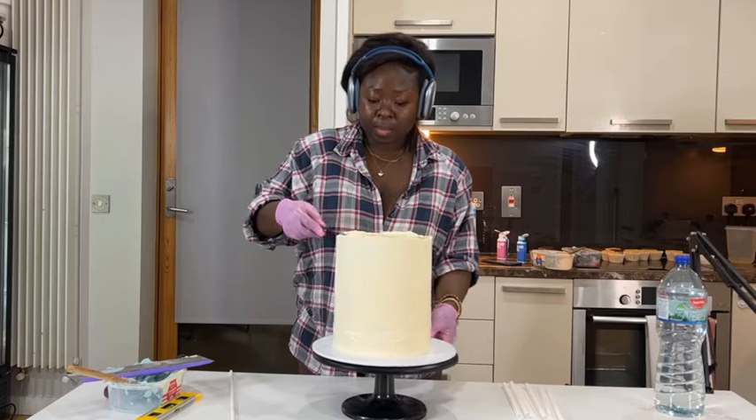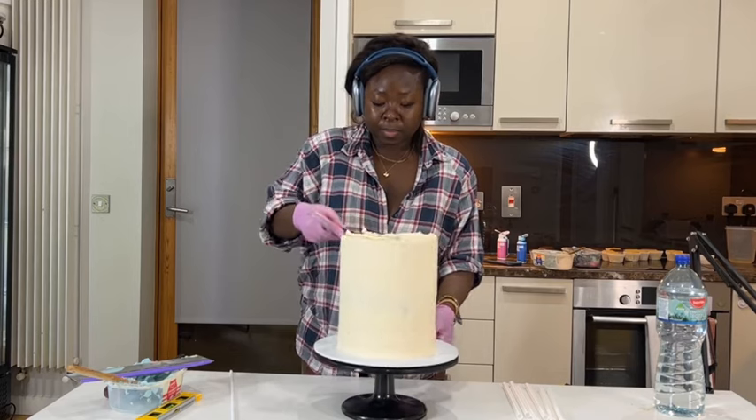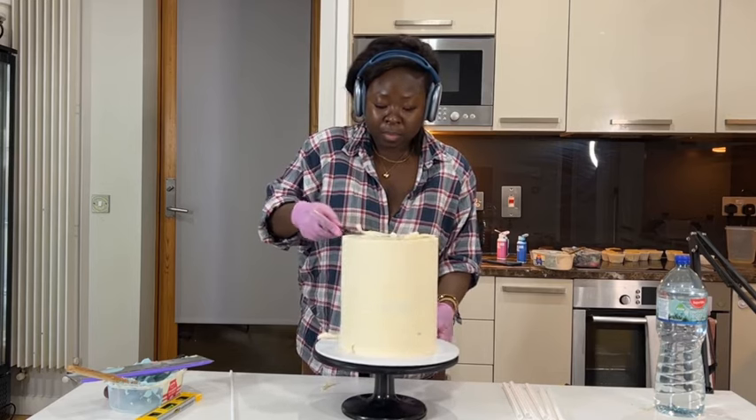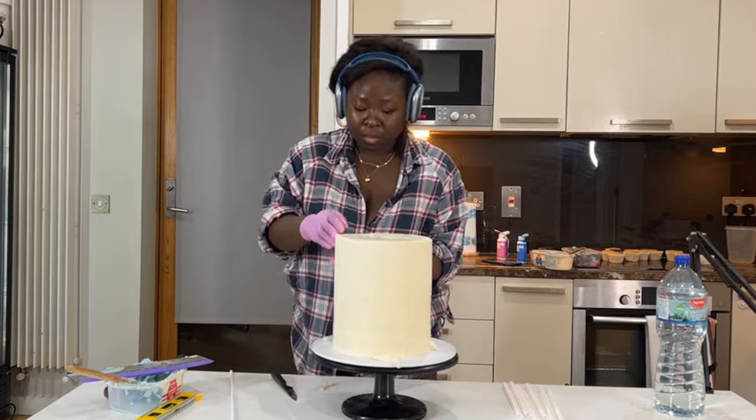Once we're done I'm going to put that in the fridge and then stack the cake. What I'm doing right here is cutting off the extra chocolate ganache on top. Notice I can't use a spatula — I have to use a knife because it's already firm.